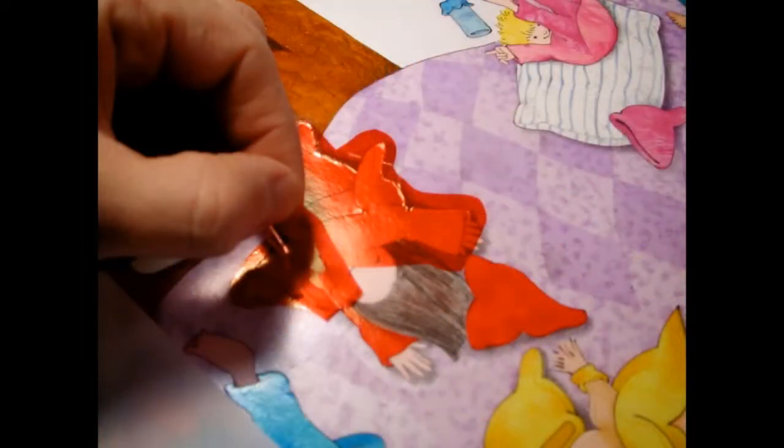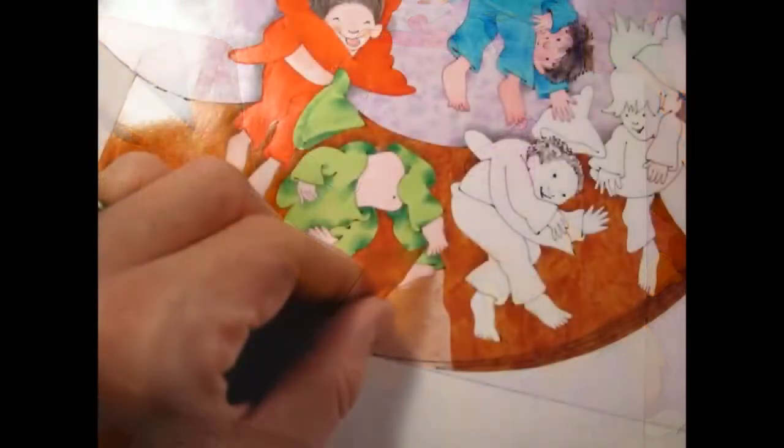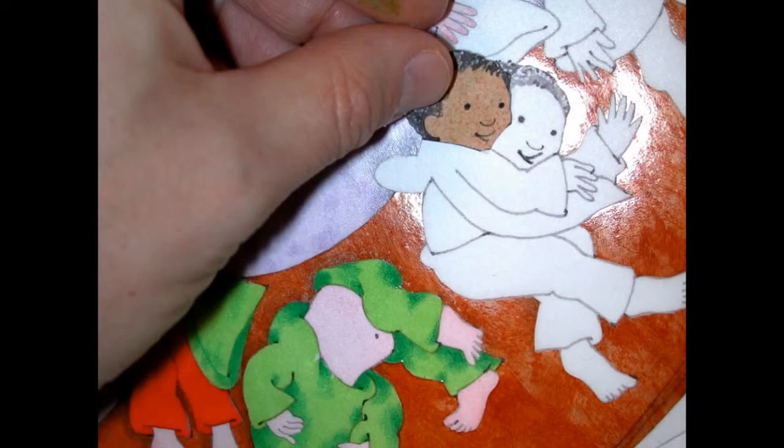I'm pulling away the extra part here, then I'll burnish it down. Sometimes there are little bubbles underneath the film, so I want to burnish it so it's nice and flat. Piecing together the background for the bed.